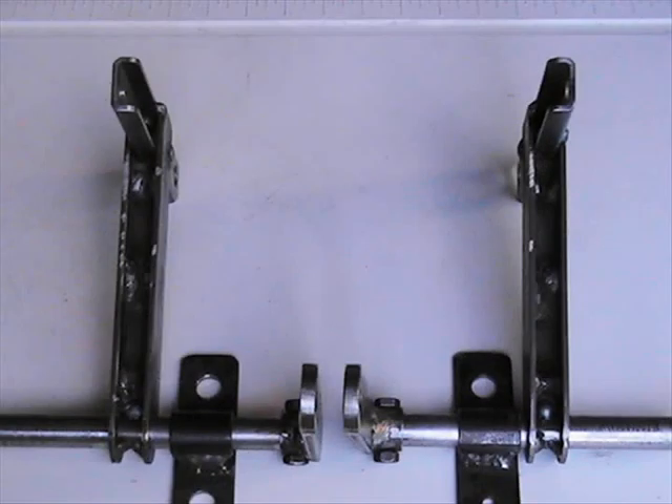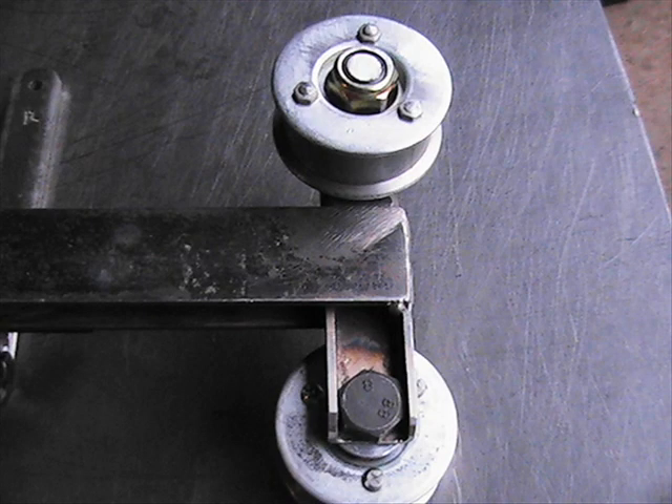G'day Treadheads and welcome back. In the previous episode, we covered the construction of the belt actuator T-arms. So now it's time to move on to the next stage, and that is the construction of the actuator rollers.